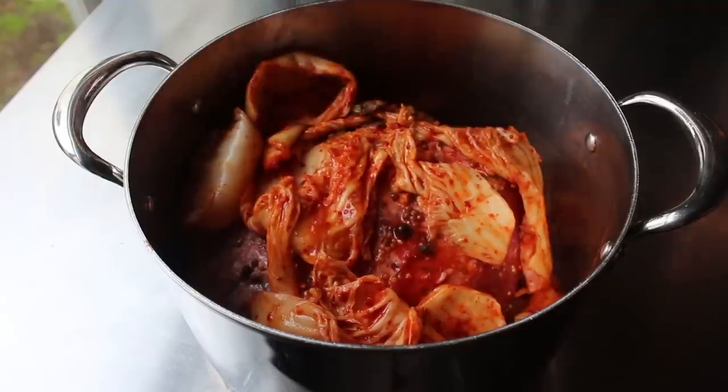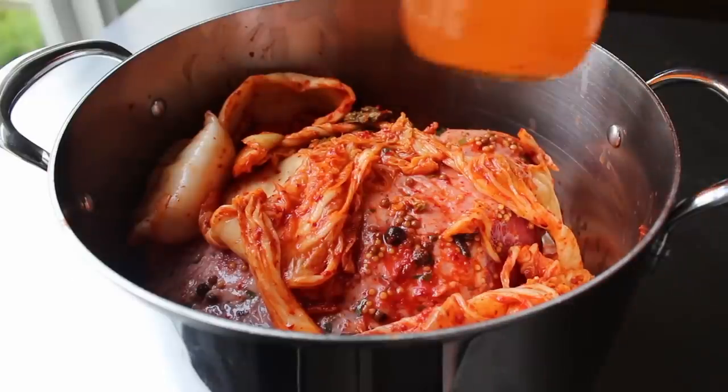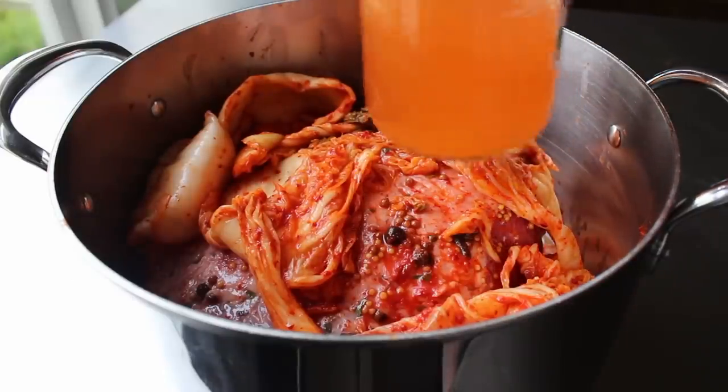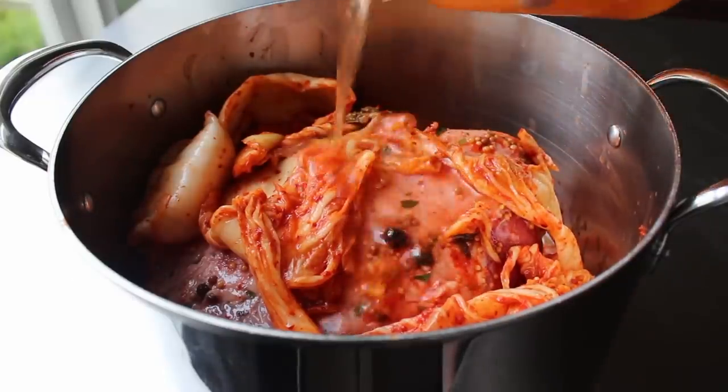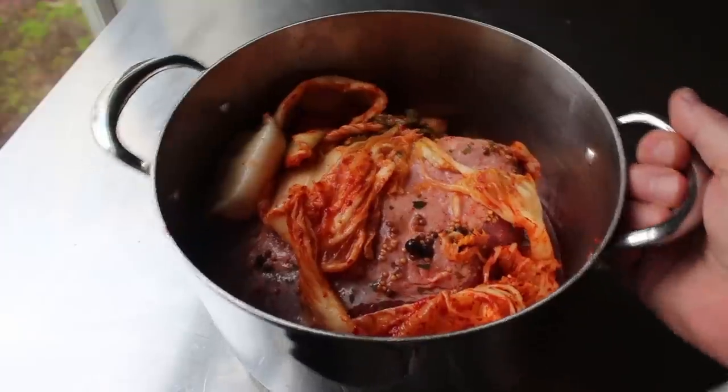Besides our beef and fermented cabbage, I knew I also had to add a little bit of liquid, so I rinsed out that second jar with about a half cup of water and dumped that in. I should have rinsed out both jars with a quarter cup of water each, but anyway the point is we're going to add some water and head to the stove.